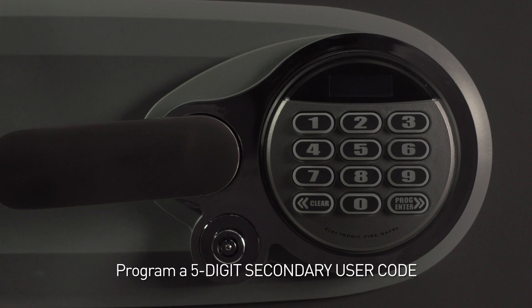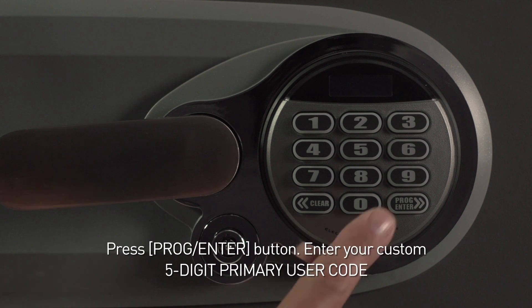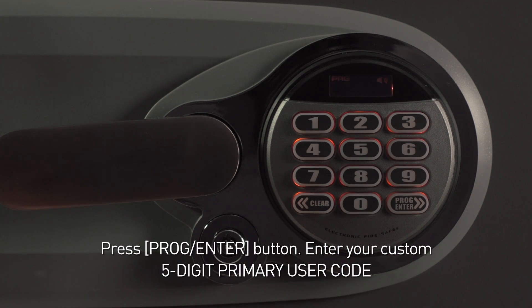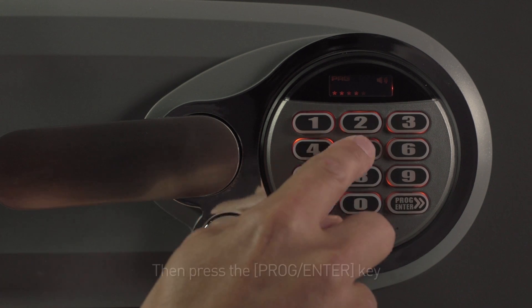Secondary Code. To program a custom five-digit secondary user code, press the Program Enter button. Enter your custom five-digit primary user code and press the Enter key.